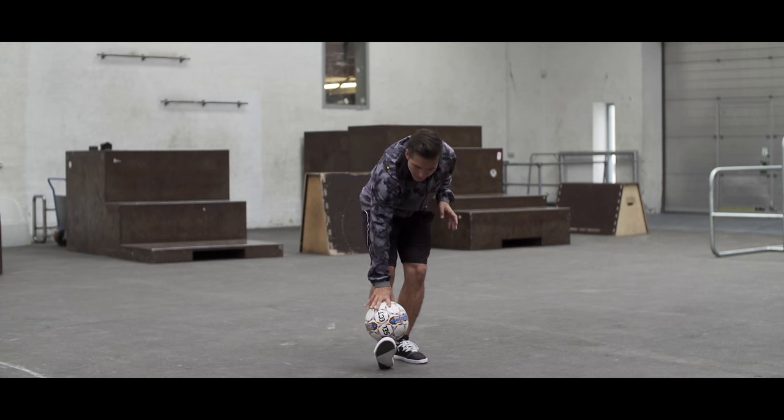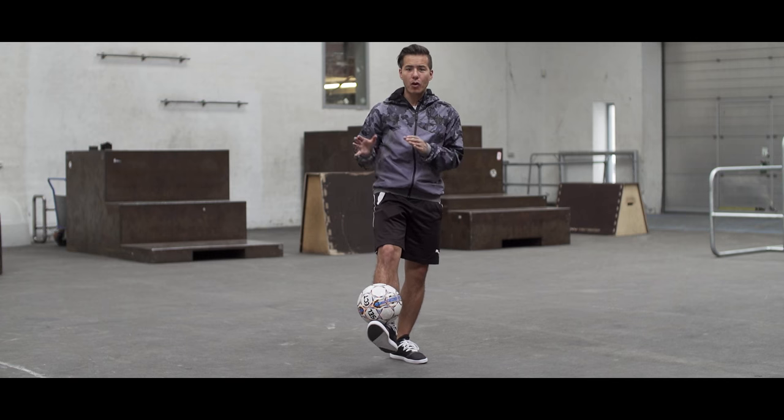When you're comfortable doing this, the next step is to lift your heel and practice balancing the ball like this.